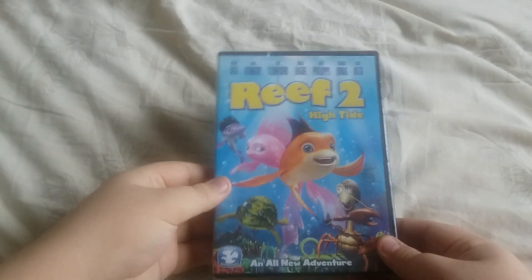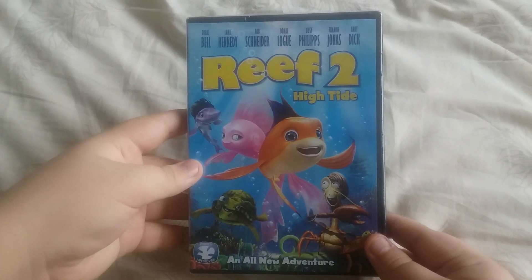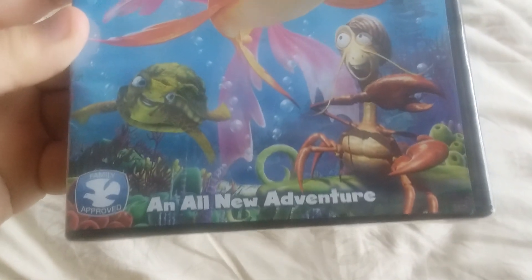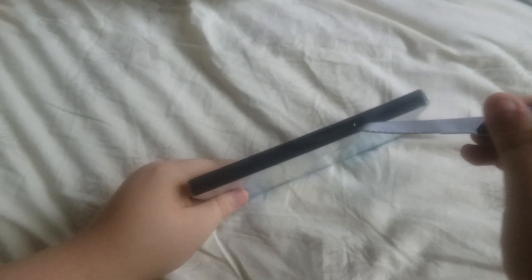Okay, we're gonna unbox now. The first DVD that we have is Reef 2: High Tide, an all new adventure. Here's the front — this came brand new, sealed. We're gonna open it up right now.